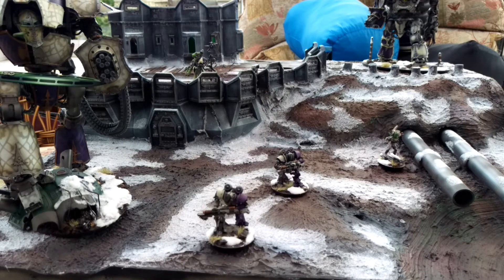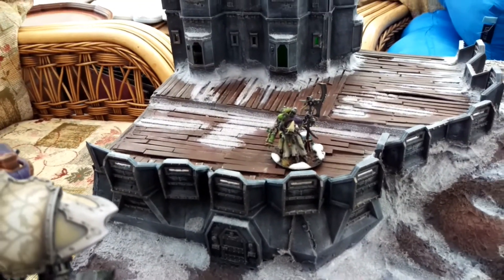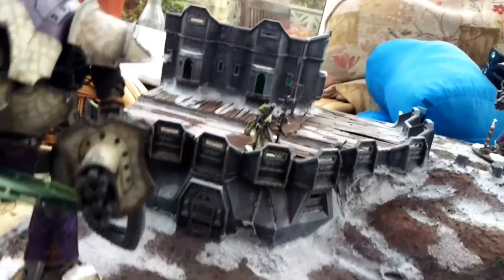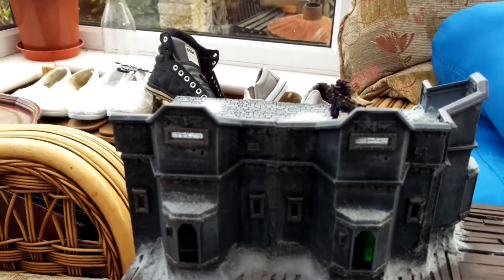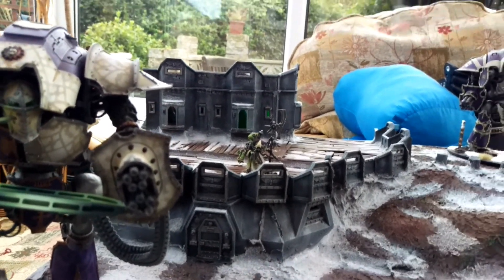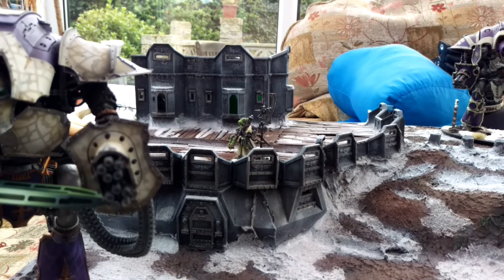Another little thing I've added — I put some LEDs in there. You can't see them very well because it's quite bright this morning. I've lit it up inside using cheap Christmas tree LEDs on a battery box, and I've cut out all the colors I didn't want and just put in the ones I wanted.